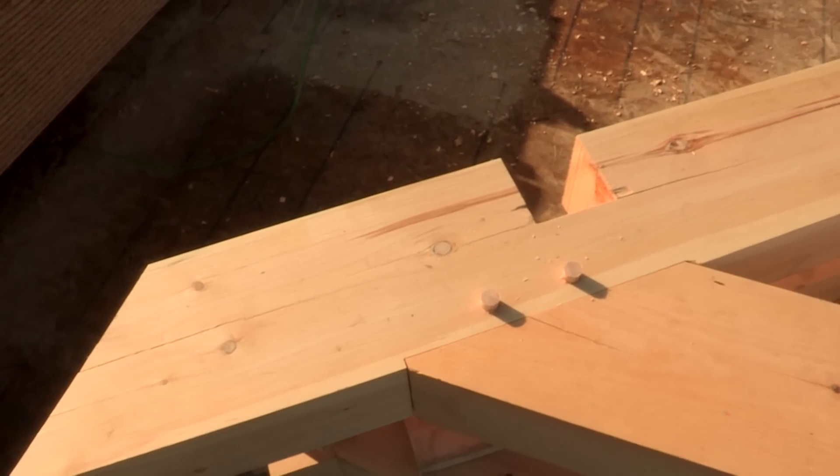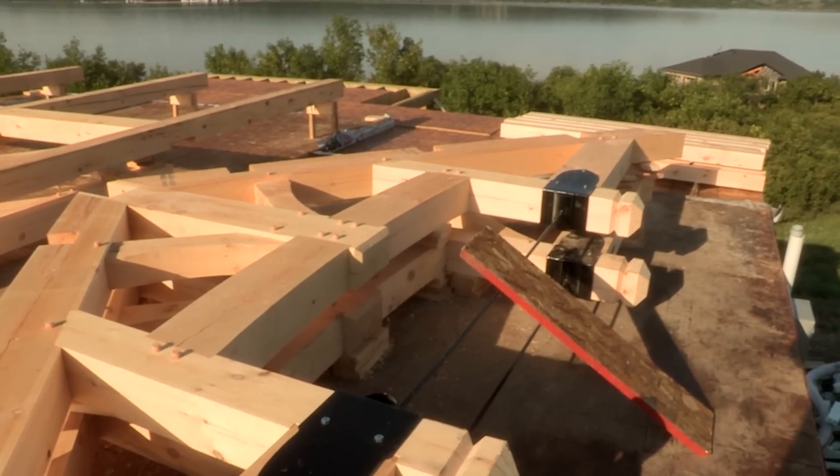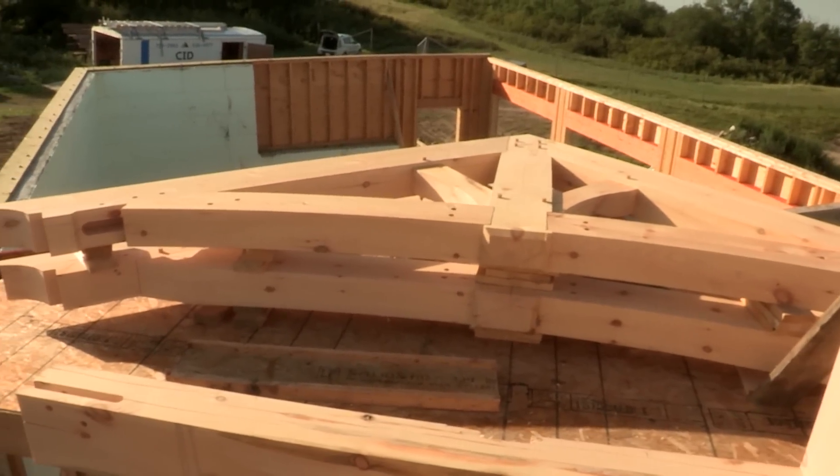We're at the raising day today. Yesterday we started off with a bit of rain and had a couple-hour delay, but the sun came out and we have all our timbers together — looking forward to a great day today. Last night we were walking around looking at all the timbers on the house, and we were so excited and so pumped. We cannot wait to see these go up.